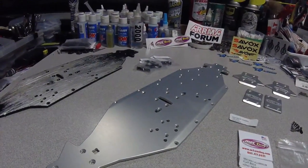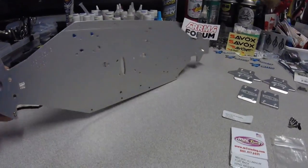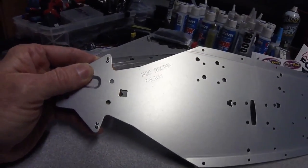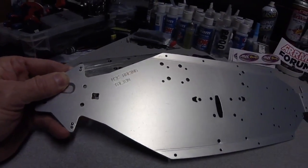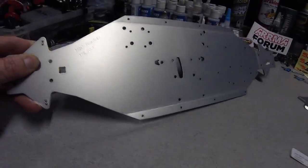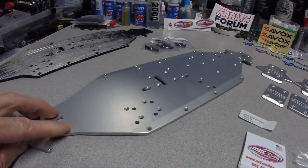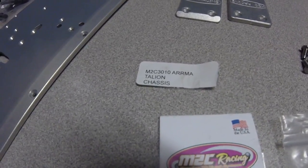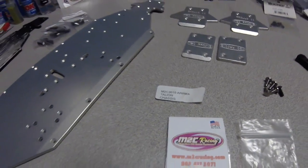Back at home — I just want to make you guys aware that the M2C Racing Goliath series Italian chassis, the final product, is now available. The first batch is probably going to sell out pretty darn quick. These just became available on the website today. The part number is M2C3010, and I'll put a link in the description.